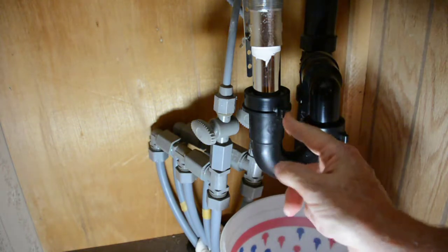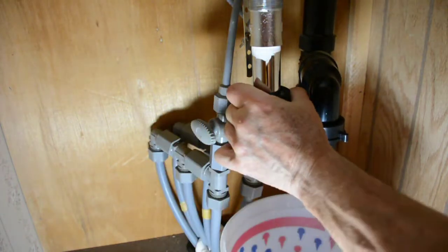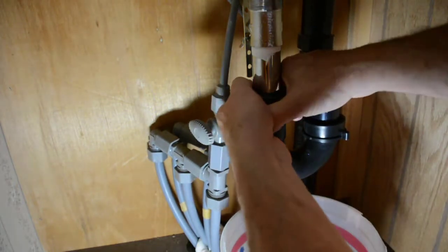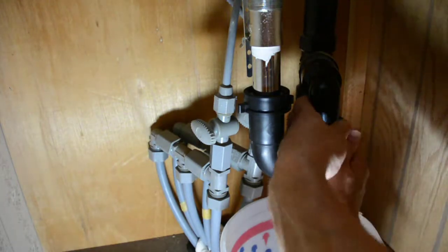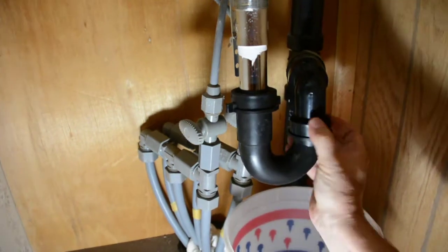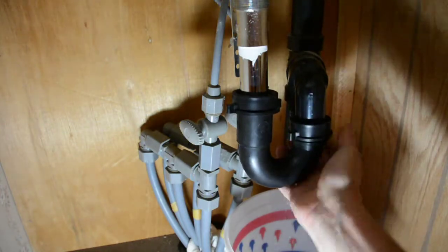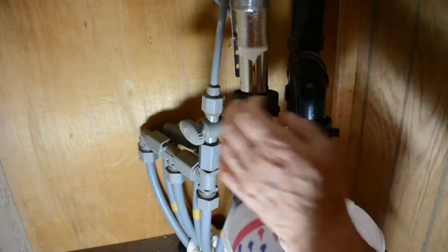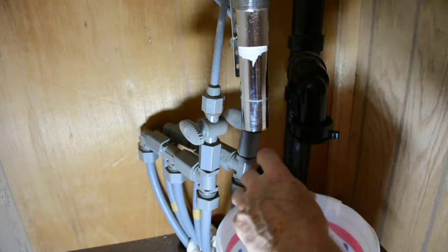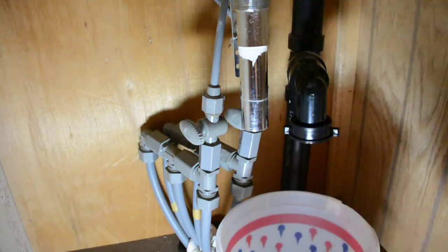We're going to take this loose and take this loose — this will drop down. Most of the time you can get these by hand if you've got a good grip. If not, you may need a pair of vise grips or channel locks or something. But a lot of times you can take these loose just with your bare hands. I can see the water coming out. And that was not full of crud, which was nice.